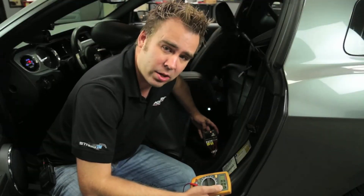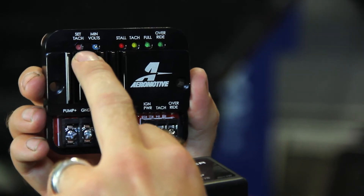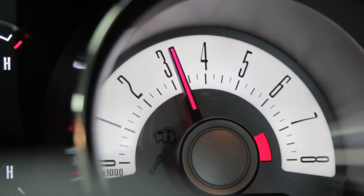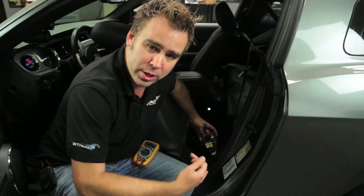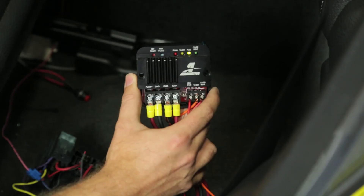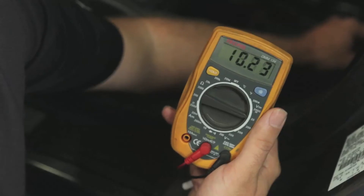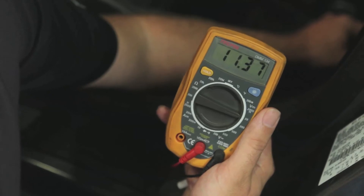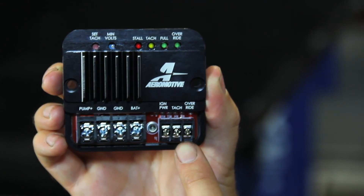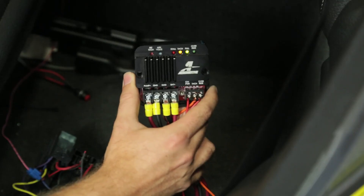Next to that you have the set tach signal. Aeromotive recommends setting the RPM right at peak torque, which in our case is 5200 RPM — that's the point at which the pump goes full on. Once you go into full mode, you'll see the green full mode light come on. You also have an override that kicks it into full mode manually. We have our override tied to our boost controller so we can also trigger full speed through boost.